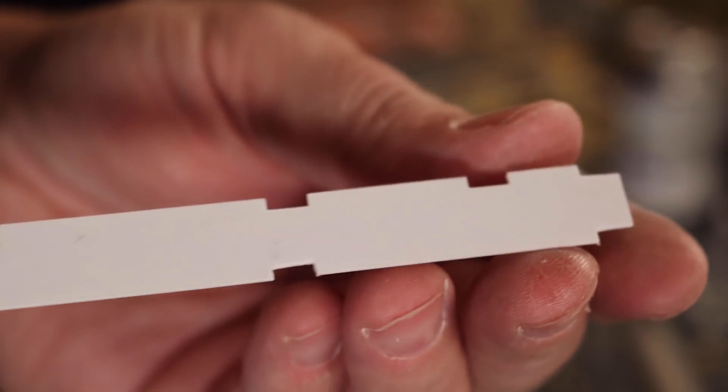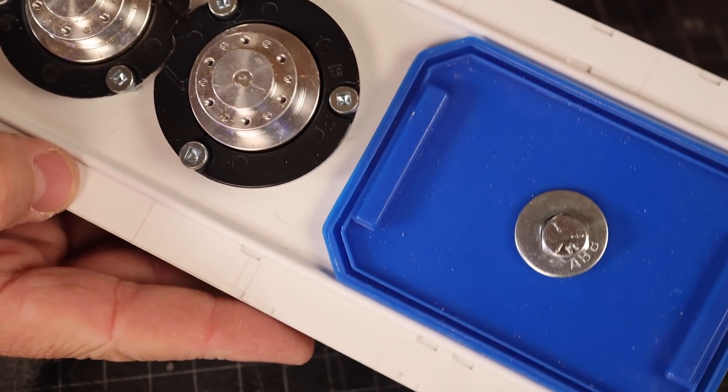If you pick yourself up a nibbler and use it with styrene, you can add some quick details. We'll leave a link below.